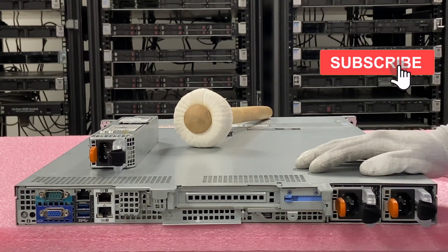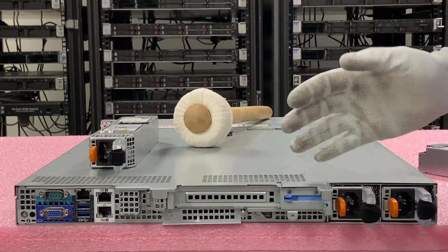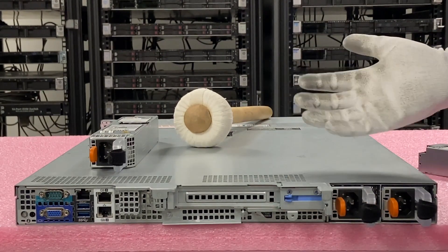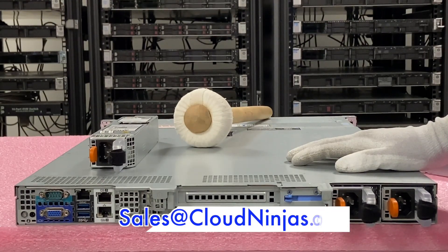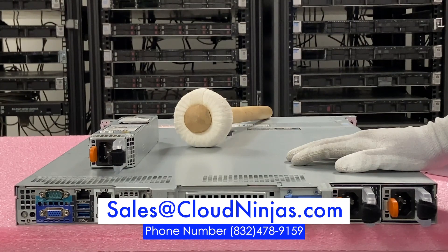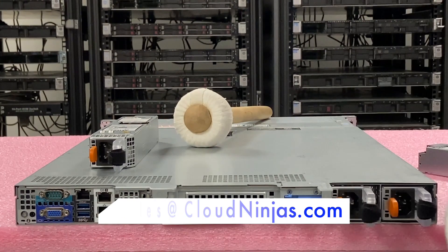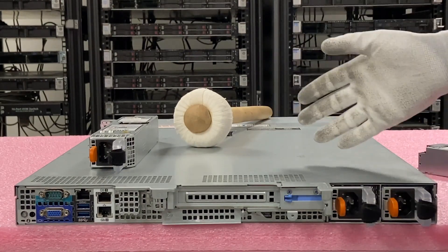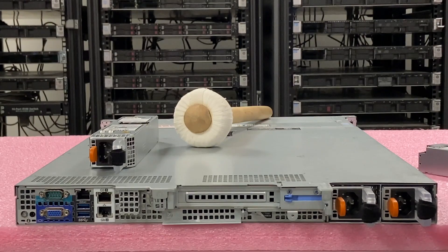If you made it this far, click that like, smash that subscribe. And if you're looking for any custom built Dell servers, or HPE, Super Micro, IBM, or Cisco, we would love the opportunity to earn your data center and home lab business. Please email us at sales@cloudninja.com. We do new and used — so if you're looking for the latest and greatest or something a few gens back, we do the whole lifecycle. Please give us an opportunity to earn your business. Take care, guys.